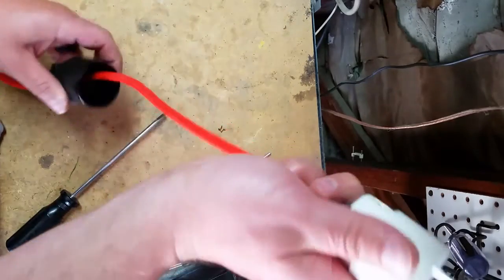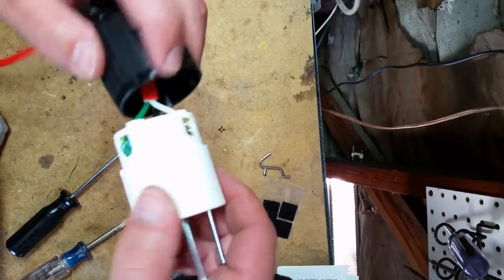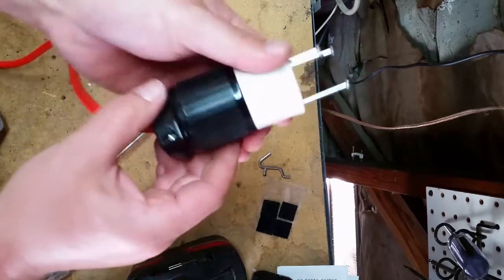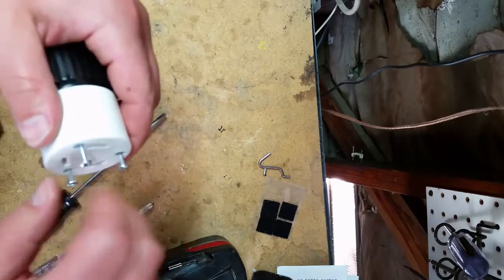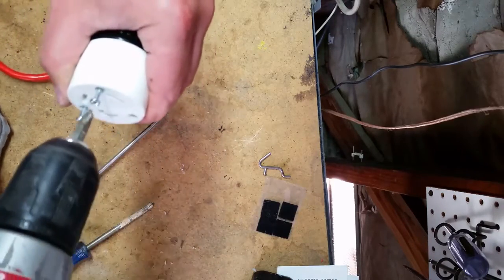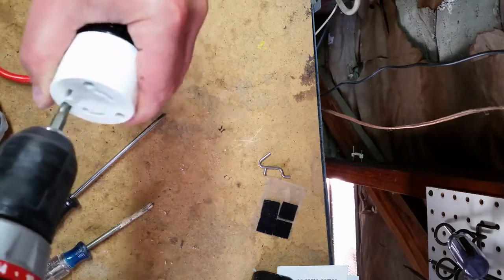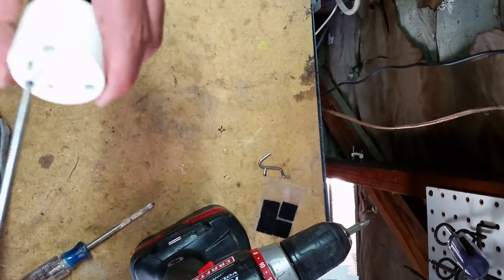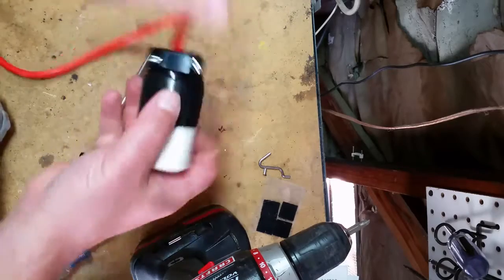We'll just double check — we've got everything going where it needs to be. We'll bring this collar up and put that on. You see this little notch here — there's a notch in the plug where that fits, just like that. Then you have two more screws here — we'll tighten these guys up. These screws hold the front of the plug to the collar in the back. Make sure everything's good and tight, and same thing with the collar in the back.